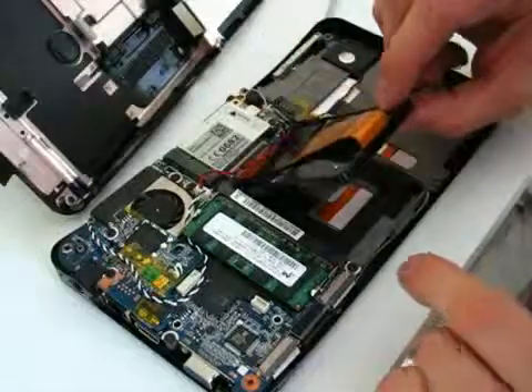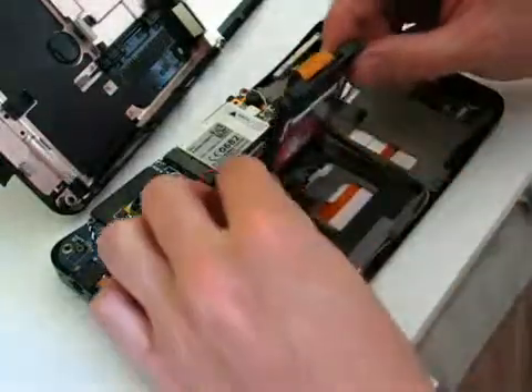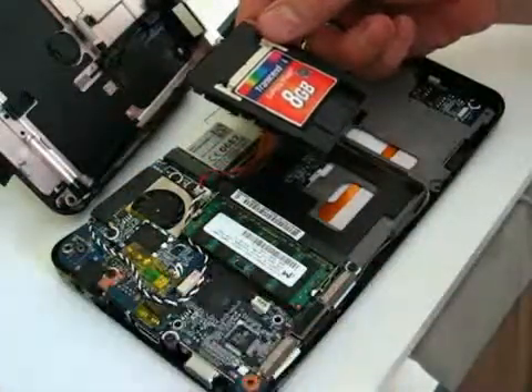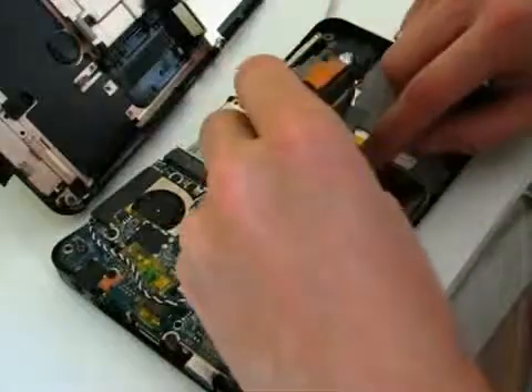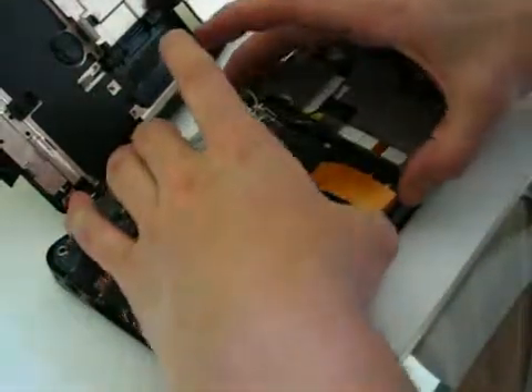I've got the ZIF connector connected into the IDE adapter, and I've had to remove a couple of bits of packing from around the old disk drive, which were here, here, and here. But the drive now seems to fit in pretty snugly.